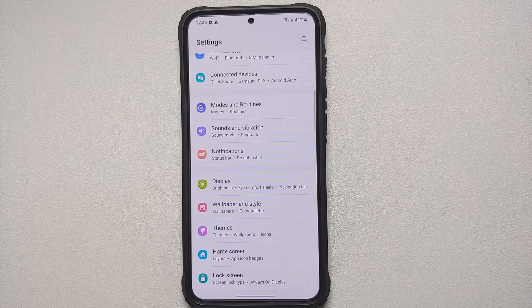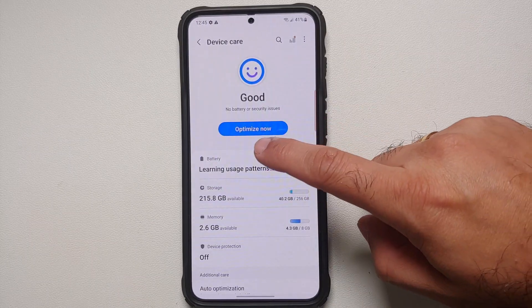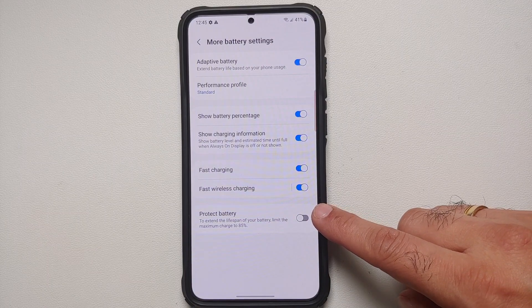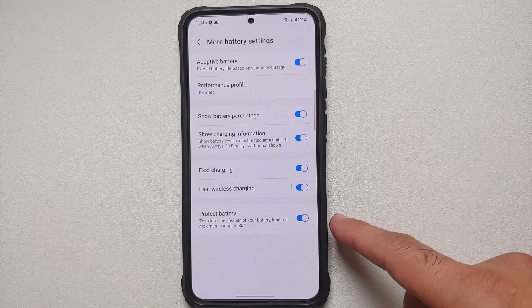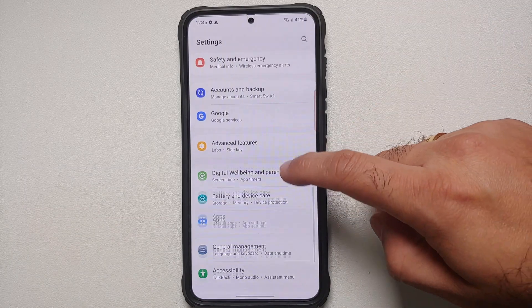To preserve your battery health long-term, go into Settings, Battery and Device Care, tap Battery, scroll down to More Battery Settings, and enable Protect Battery. This limits the maximum charge to 85% to extend the lifespan of your battery.